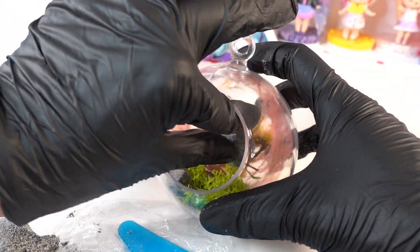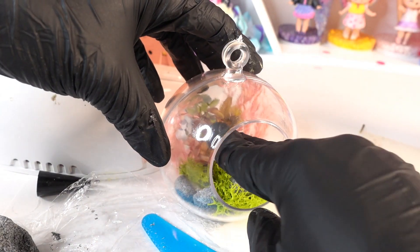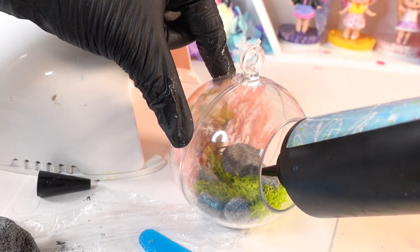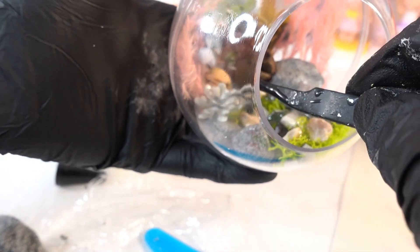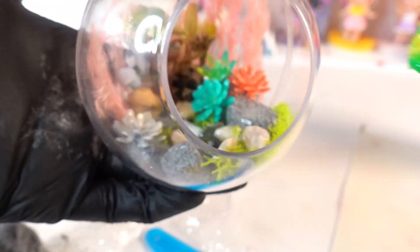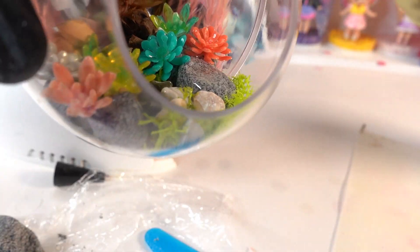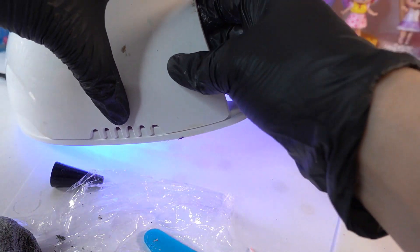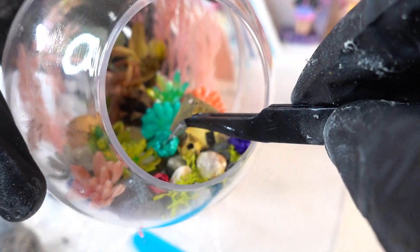On top of the moss we'll add a few more clay rocks. In the middle we're going to add a few real rocks and cure everything under the UV light. Now we'll add the succulents. We're going to add a little tiny house and cure it again. For some extra color we're going to add some small dried flowers.